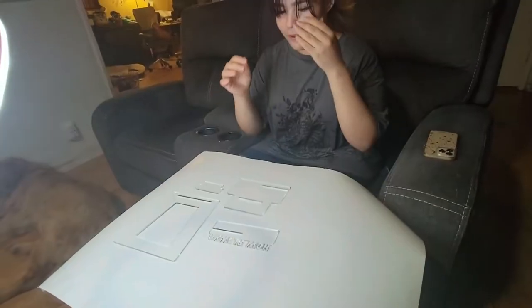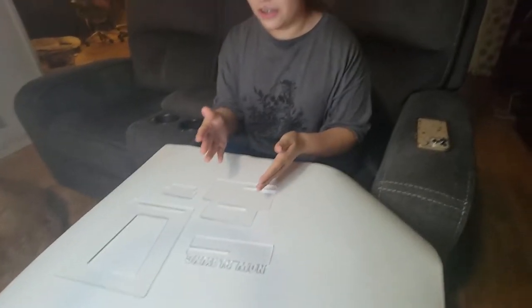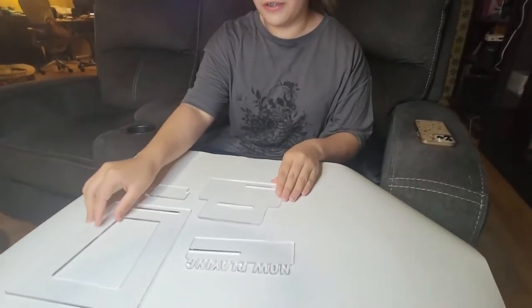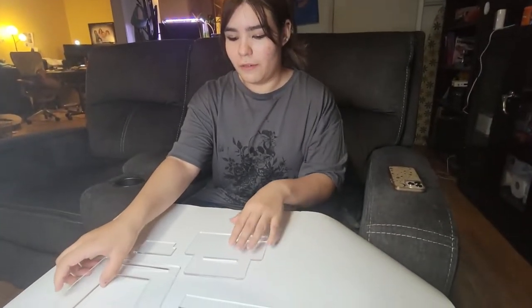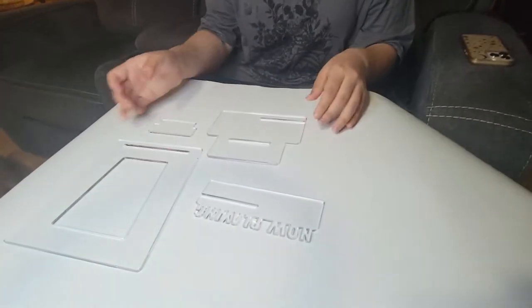Here we have a vinyl record player holder slash CD holder for all your vinyl records. It says 'now playing' and is made of a clear acrylic plastic. Now let's put it together.